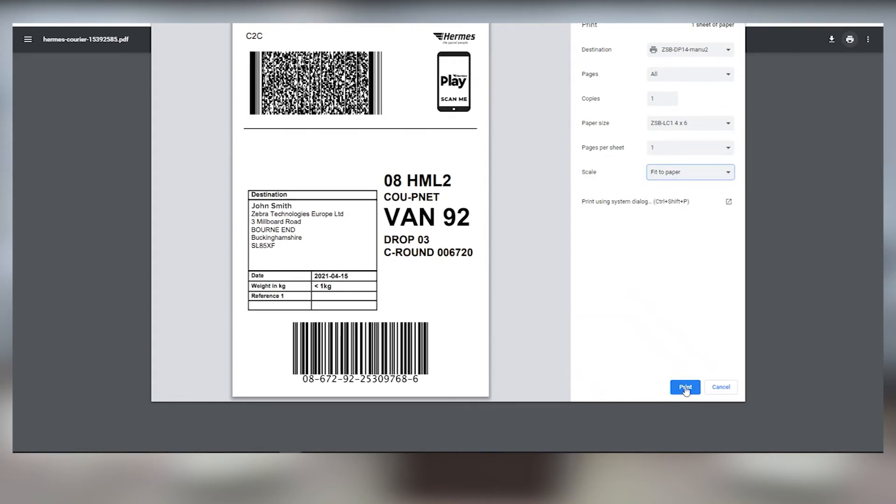And when you're ready, click print, and your ZSB Series printer will print your label. It's that easy. For more information on printing labels from other applications, check us out day or night at zsbseries.com support.